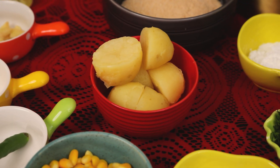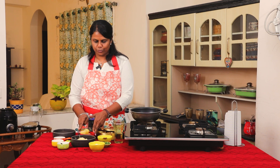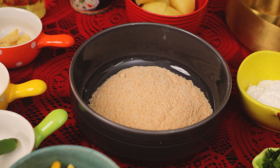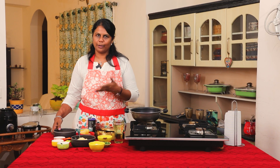2 to 3 medium-sized potatoes, cooked in a pressure cooker. 6 tablespoons of bread crumbs — you can also make bread crumbs at home by grinding bread into a fine powder.